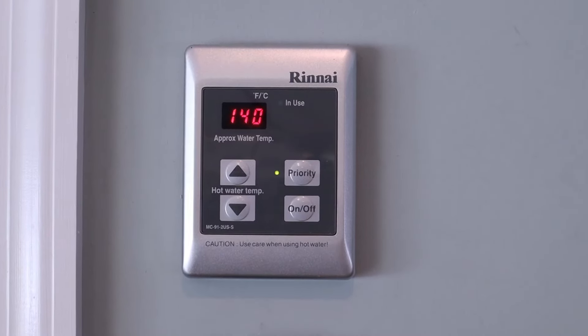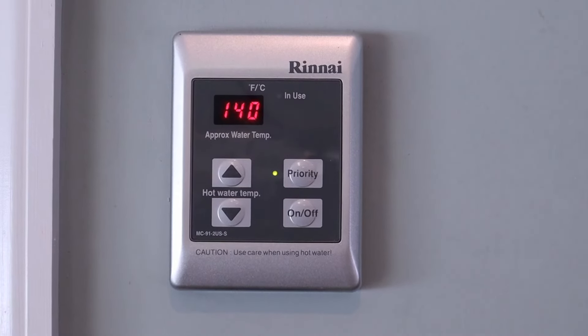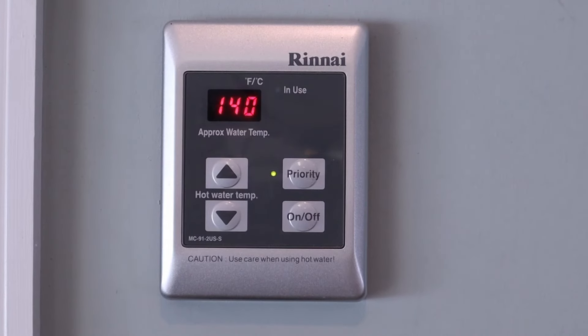I don't know what anybody does with 140 degrees of water — maybe it helps you get food and stuff off your dishes better. In the meantime, it'll also be taking off your skin and scalding yourself, but that's your option now. That's all there is to increasing the maximum temperature on a Rinnai tankless water heater — it's very easy.